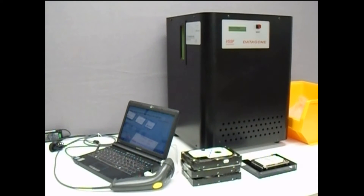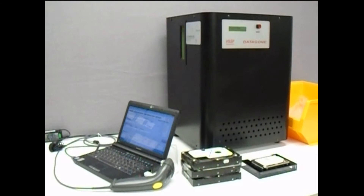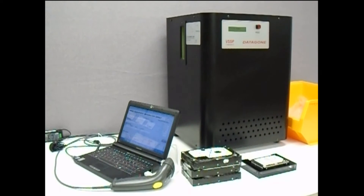VS Security Products are pleased to introduce the Datagon LG. This powerful desktop degausser will erase a hard drive in just 8 seconds. The unit can be used in standalone mode or connected via USB cable to a computer, which enables the user to record data about each drive degaussed using the VS Security Products data logging software.